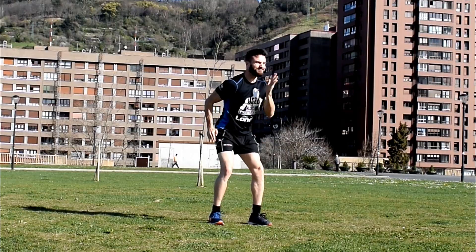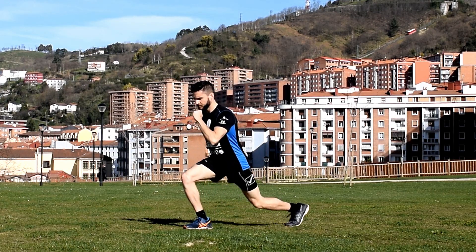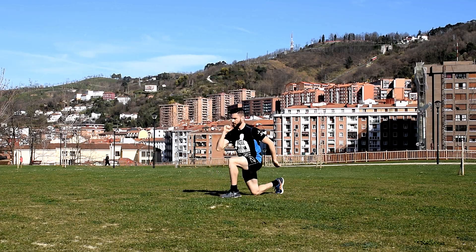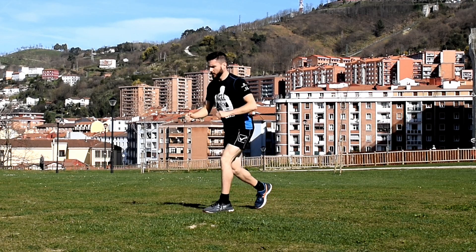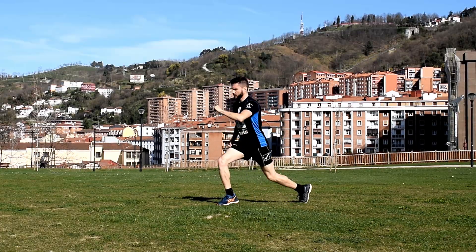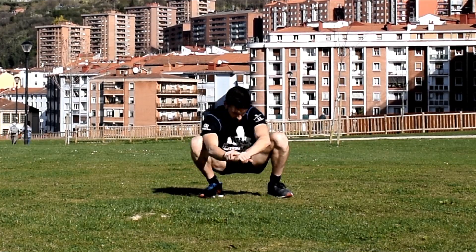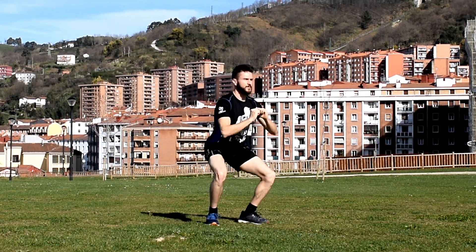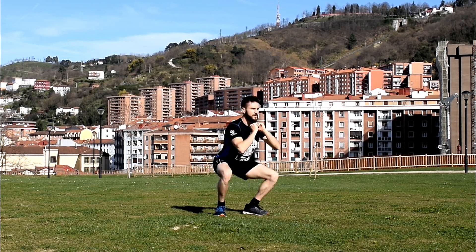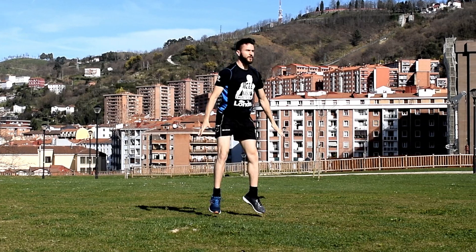I always include a plyometric component when I'm warming up my lower limbs to give them a little taste of the explosive motions that they're about to do. Usually, lunges are followed by jumping lunges, and squats are followed by jumping squats. This is something I've always implemented in my training, and so far I've never been let down.